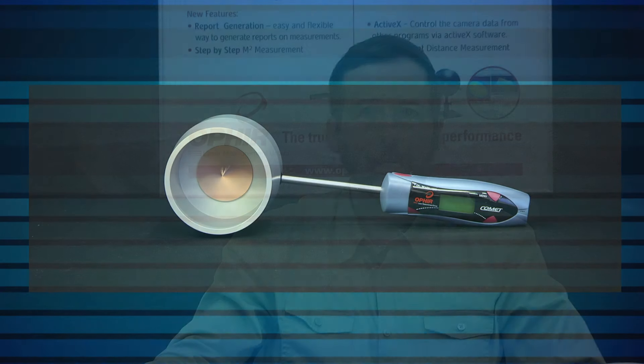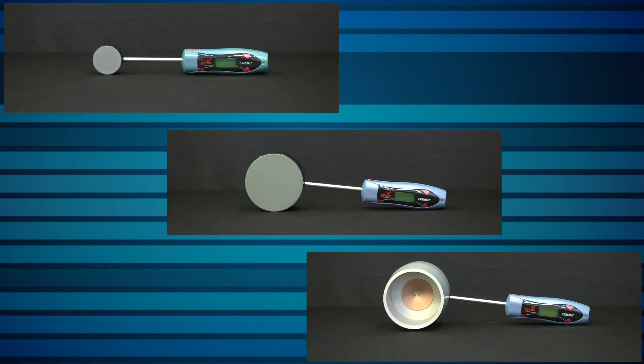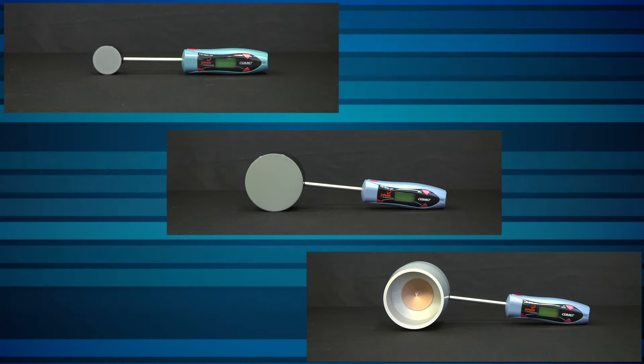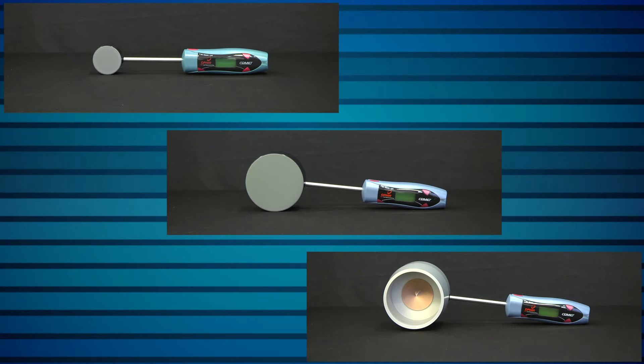The Comet includes correction for temperature effects, because the thermal behavior of the puck is not completely constant with temperature. It also has a recessed back, so it can be placed on a tabletop during measurement without significant heat loss through conduction. All Comet probes are calibrated with absolute accuracy of ±5%, so you can be confident that your laser is doing what you expect it to be doing in your application.